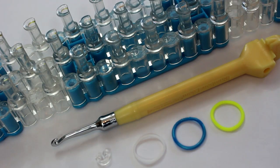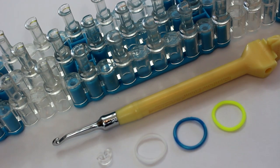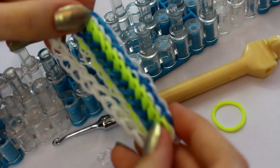The supplies you will need to make this bracelet are a loom, a hook, and some bands. I'm going to be using three colours but you can use as many as you like, and also a c-clip. I just want to let you know that this bracelet does come out pretty short, so you'll probably need to make an extension.